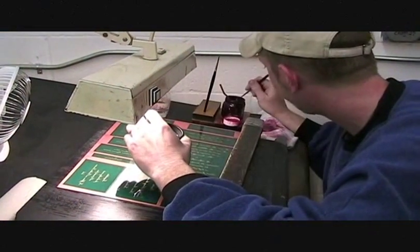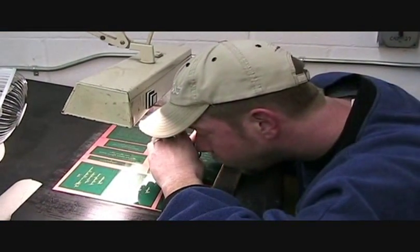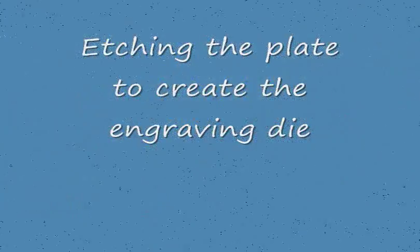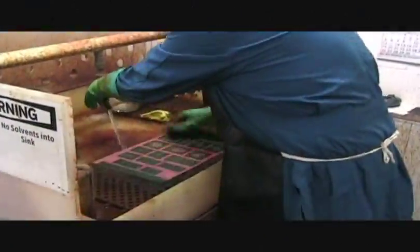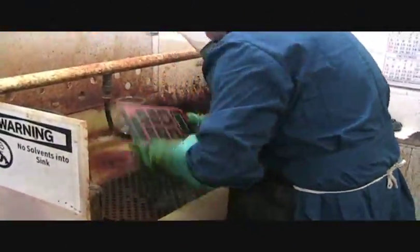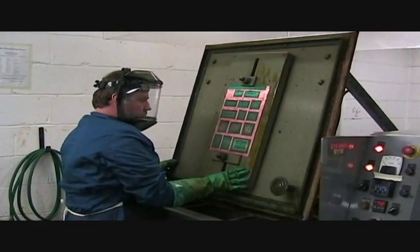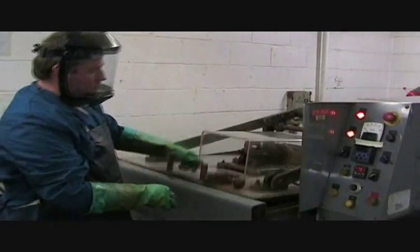Prior to etching, any minute imperfections resulting from the photographic processes are covered with opaque ink. The prepared plate is now placed in an acid bath that very precisely etches the desired image into the copper. Acid etching creates the fine line detail long associated with Crane's engraved stationery.